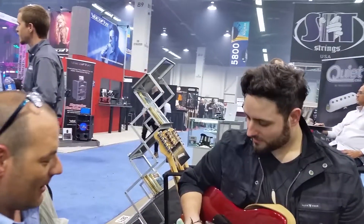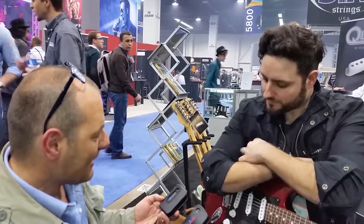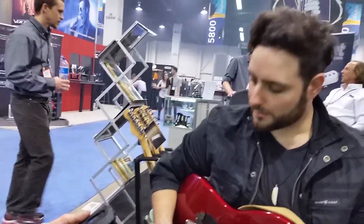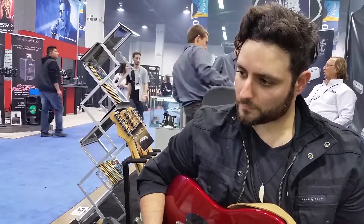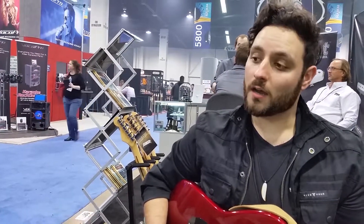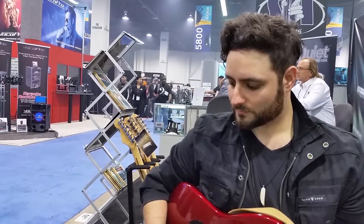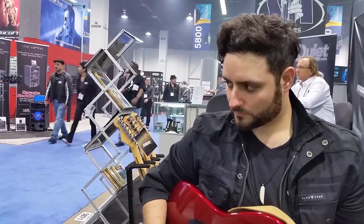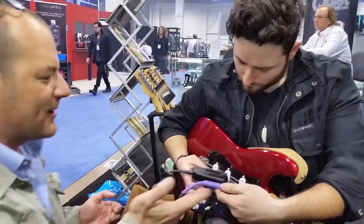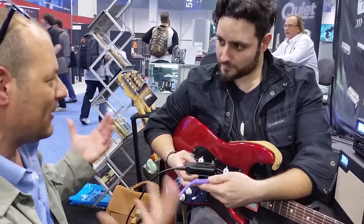They came out with a digital wireless system that has auto channel selection, so it's constantly looking for a clean frequency. Most importantly, it has the capability to sound like a cable — because after all, you want wireless to sound like a cable. It's a single pairing, so it's very simple to use. It's lightweight, uses ion batteries so you can recharge it, and you get the chargers and cables — it's a complete charging system.